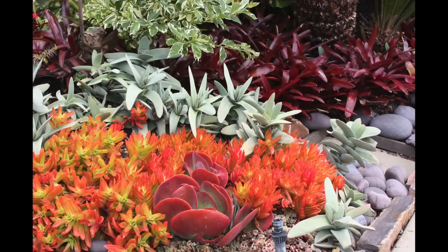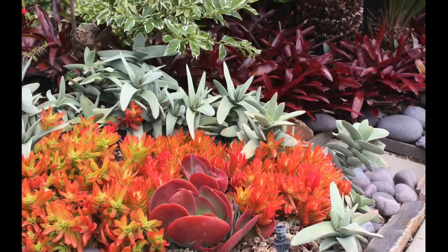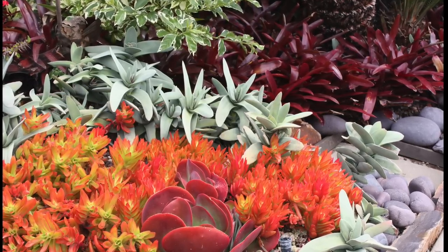In another part of the same garden, silvery gray rosettes of Crassula falcata stand out against burgundy bromeliads. In the foreground, flowing around the Kalanchoe, is Crassula campfire.